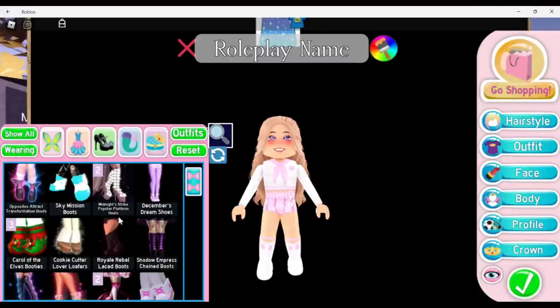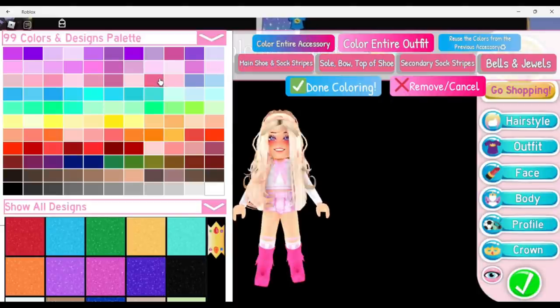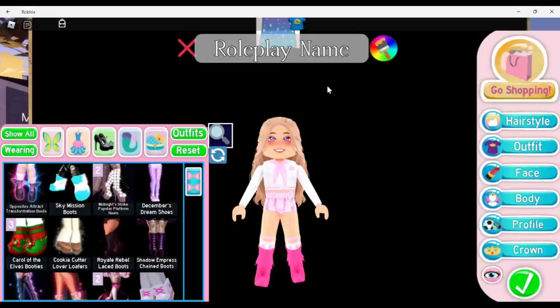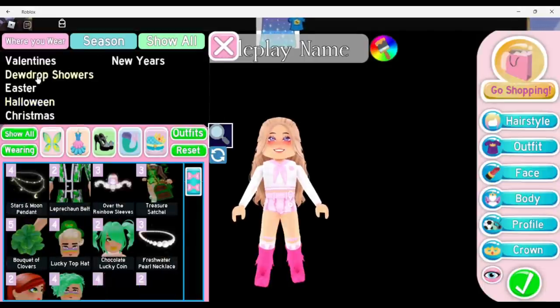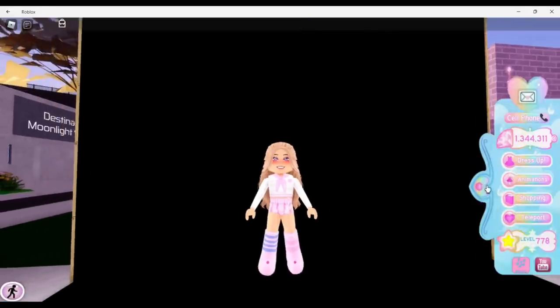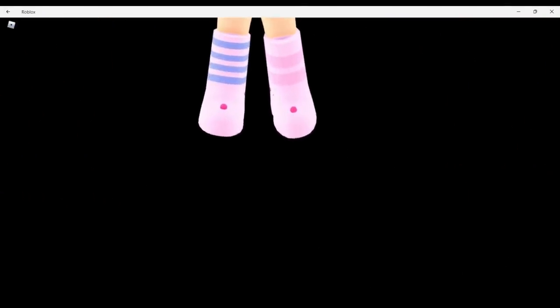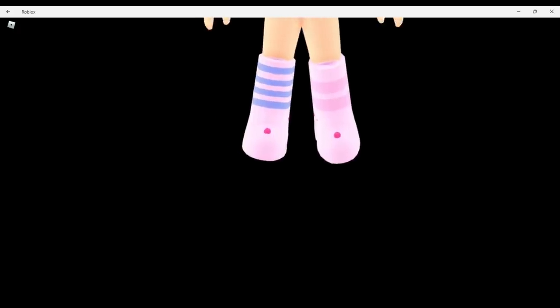This next hack is pretty silly but I'm gonna show it anyway. Go ahead and put on the core of the elf booties — you really don't need to worry about coloring it, just do whatever color you want. Then put on the glitched mix match stripe socks, and now you have these little pom-poms on the end. I don't know how long this hack will last since it only works because they're glitched, but it'll probably be a while before these are fixed.